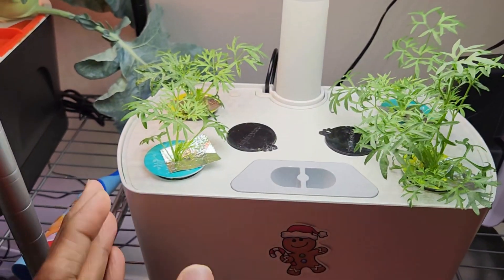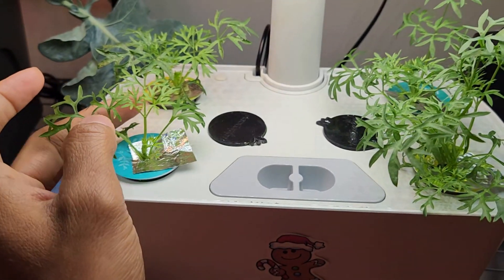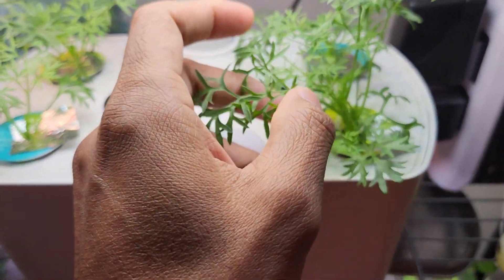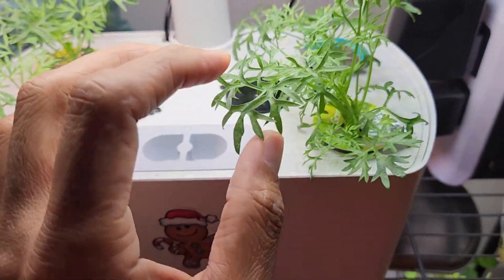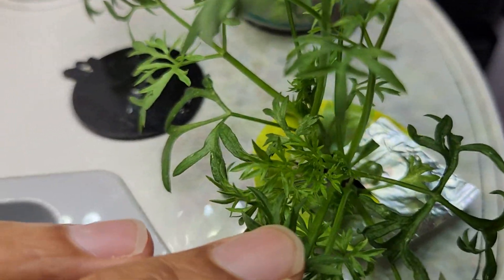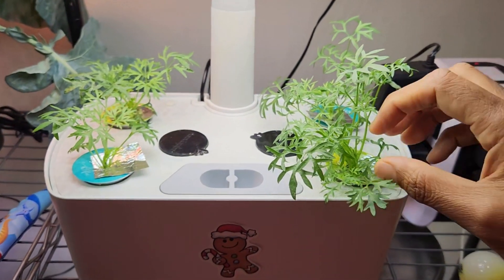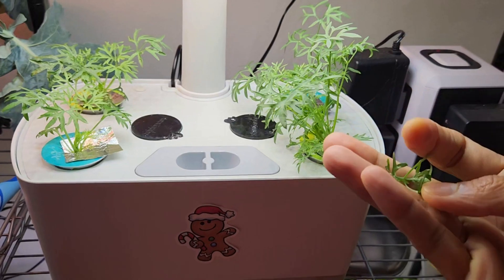It's day 28. This cilantro took a little bit of time in the initial days, but now it picked up growth and is showing very good progress day by day. Many of these leaves are big enough to start harvesting. Like any cilantro, I can start harvesting the bigger leaves from the bottom, and the plant will continue to come up with a lot more growth from the center. So I am going to start harvesting the cilantro from now on. Actually I am curious to give this cilantro a taste test, so let me harvest one and taste it.